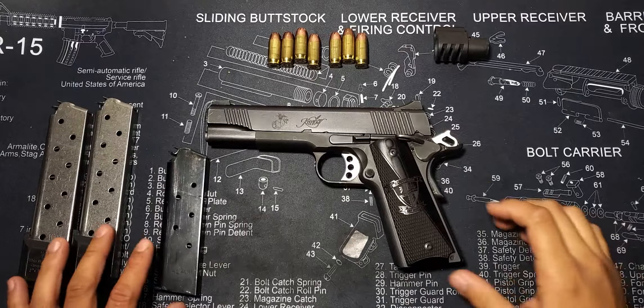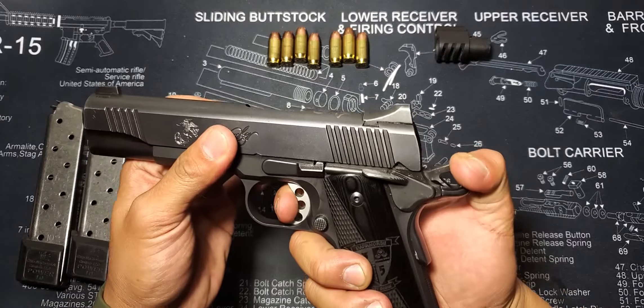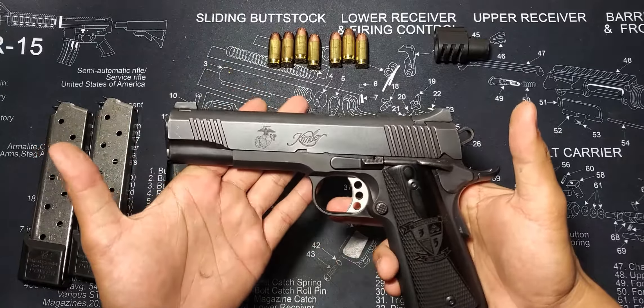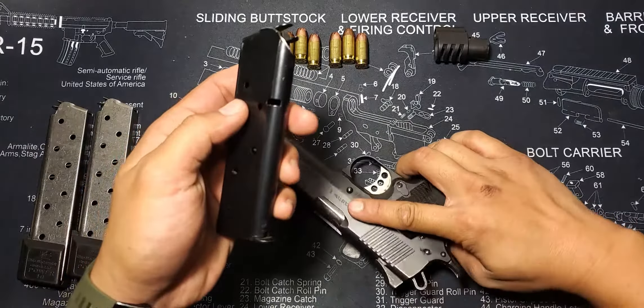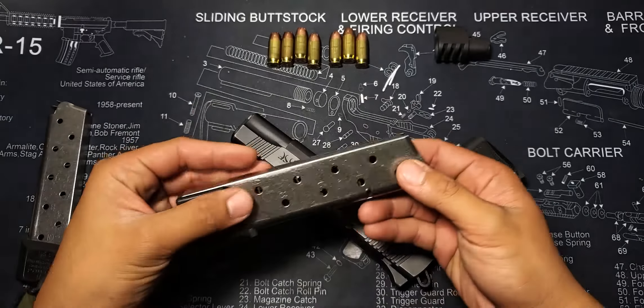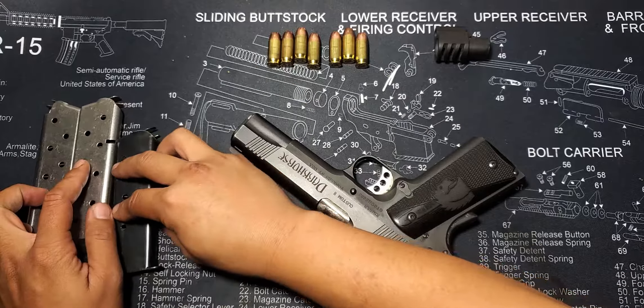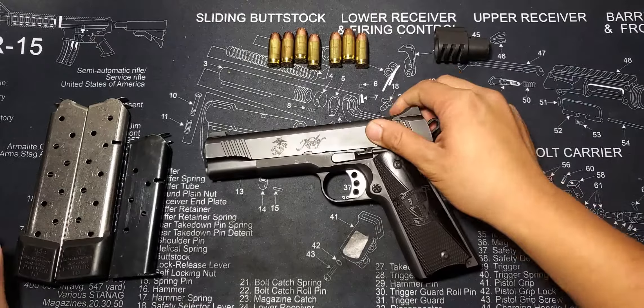Constructed of mainly stainless steel, the handgun weighs just under 2.5 pounds unloaded and 2.75 pounds loaded. The standard magazine capacity is 7 rounds, but there are many 10-round options out there, thanks to its simple single-stack design. With its age, design, and popularity, you can often find many surplus and even brand new magazines for dirt cheap without sacrificing reliability.